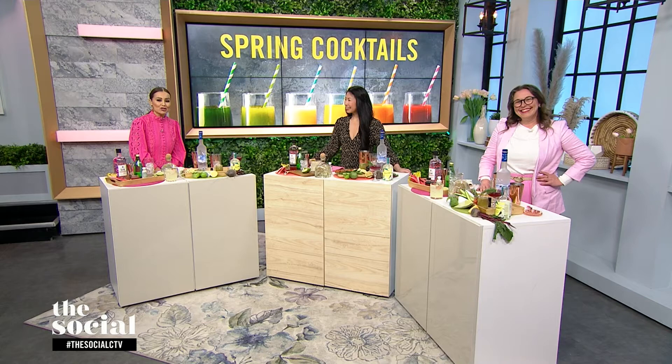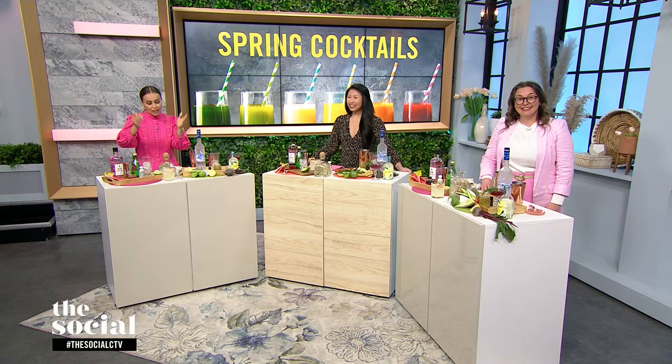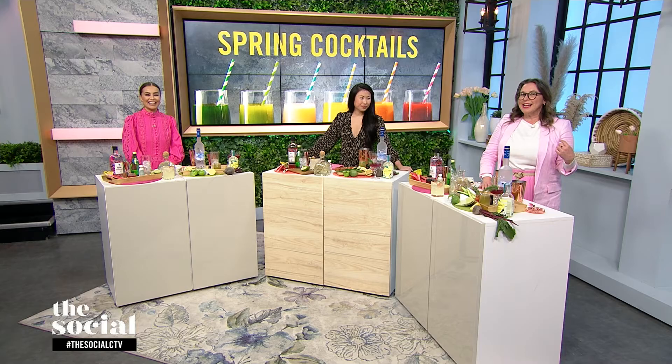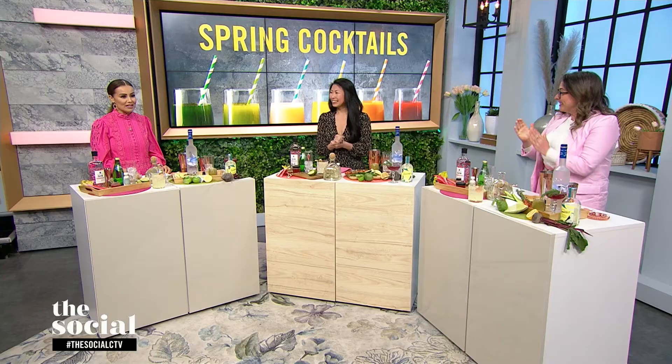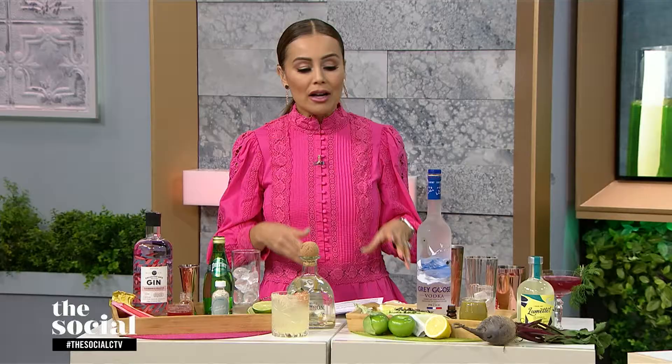Long weekends are calling for relaxing and enjoying life's simple pleasures like seasonal cocktails that incorporate fruits and veggies into your glass. Here with refreshing cocktails to ring in spring is drink expert Evelyn Chick. Welcome to the show. It's nice to be back in the studio with double digit temperatures out there. It's perfect timing for this segment.